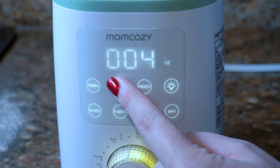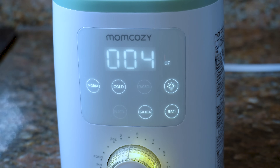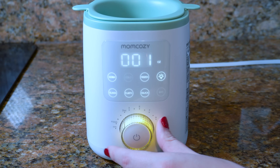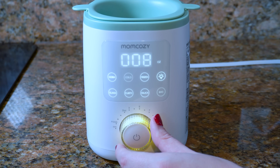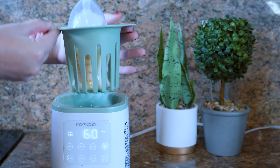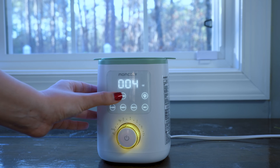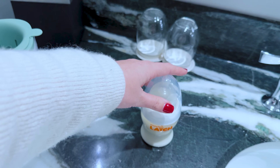I wish I had this warmer right when I delivered. Now she's 10 months old and it's still a total lifesaver. It'll warm any baby food or milk in just minutes. What's really cool is you can adjust the amount you're warming — our bottles are four ounces — using a dial at the bottom of the warmer. The warmer automatically adjusts the warming time based on the ounces and the type: milk, baby food, breast milk, or frozen breast milk. Just choose the right setting and it handles everything.